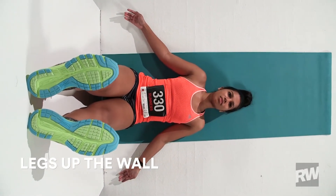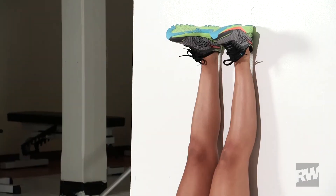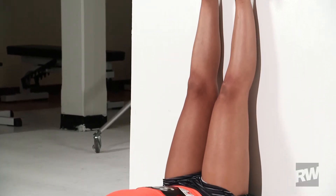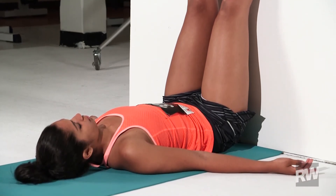Exercise 3: Legs Up the Wall. Lie with your butt against a wall, legs extended up perpendicular to the floor. Open your arms to the sides, palms up, and hold for 5 to 15 minutes. Keep the entire back of your leg in contact with the wall if you can. If your hamstrings feel strained, slightly bend your knees.